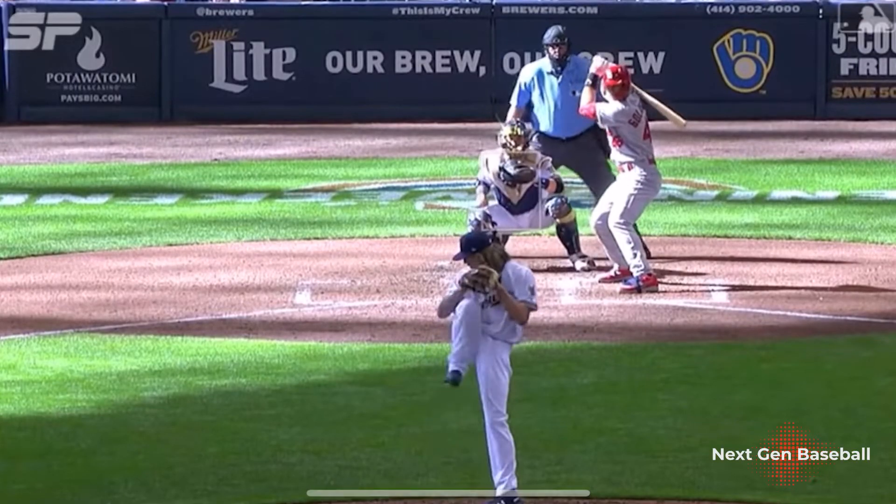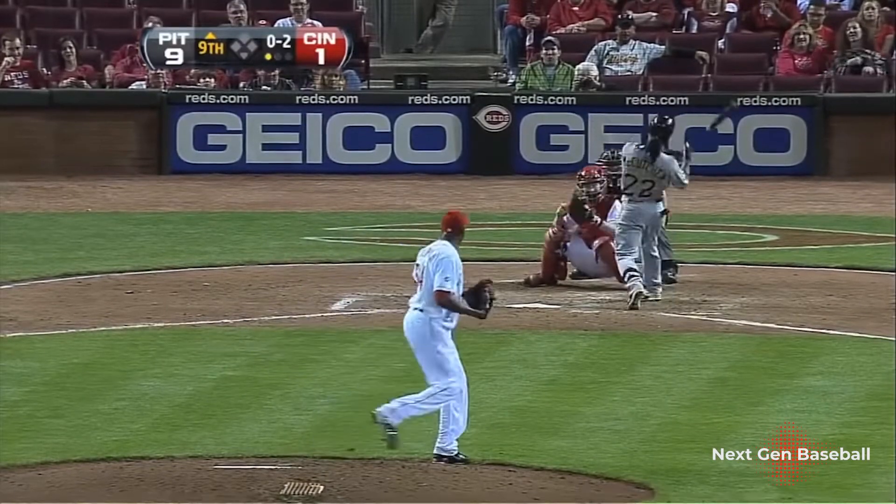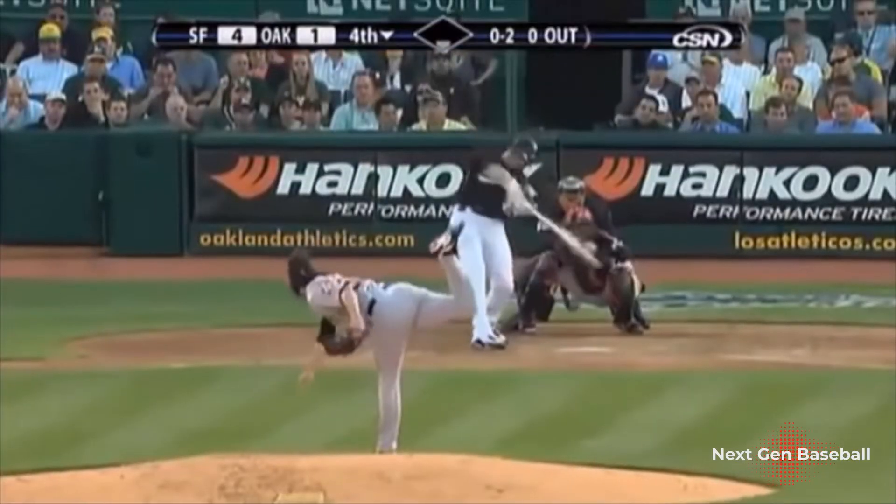Some big league examples of guys who are really good at creating acceleration down the mound are Josh Hader, Aroldis Chapman throughout his career has been really good, and Tim Lincecum — despite him only being about five foot nine, 170 pounds — was really good at creating acceleration down the mound and was really efficient with his velocity.